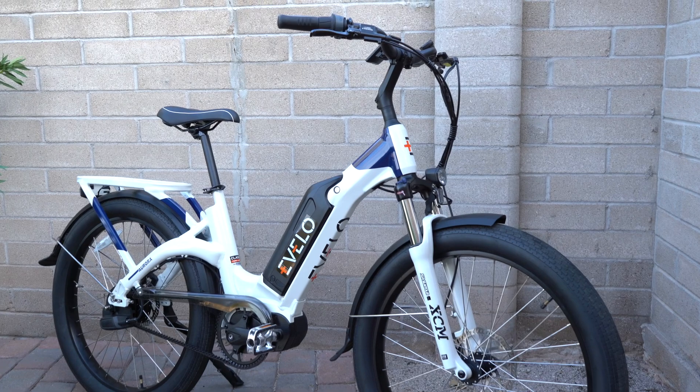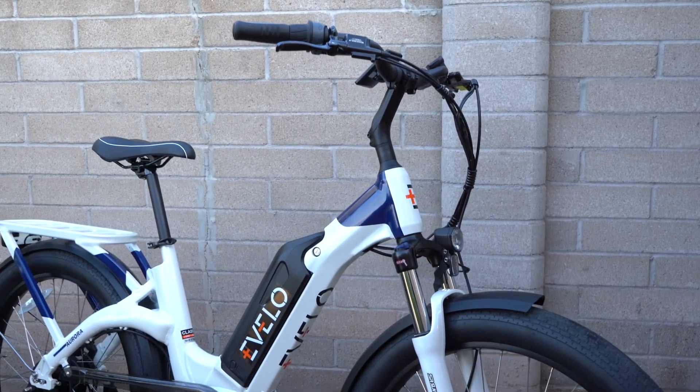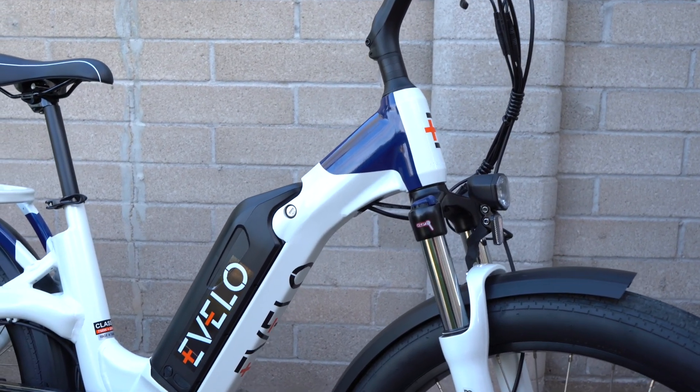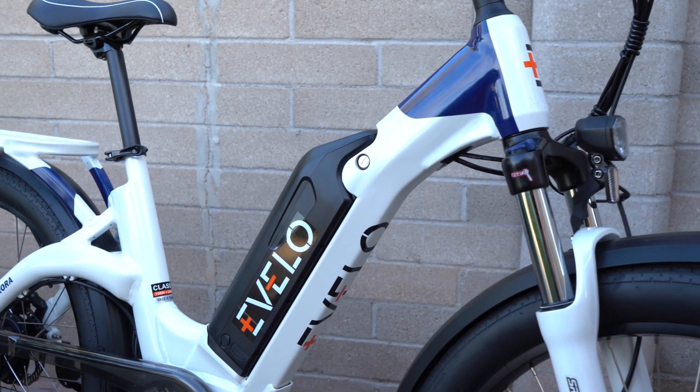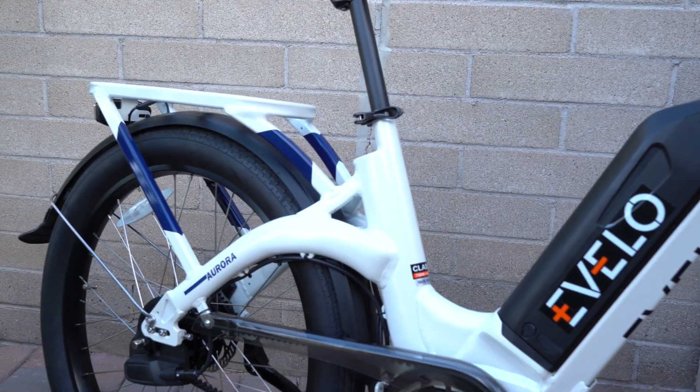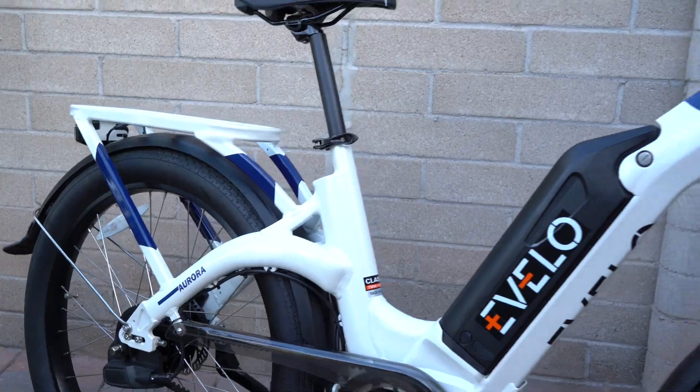That's the overview of the Evelo Aurora Limited Edition Mid-Drive. Make sure to check out the full review at electricbikereport.com, which includes detailed pictures, specifications, ride characteristics, range test results, pros, cons, and overall thoughts. There's a link in the notes for this video.